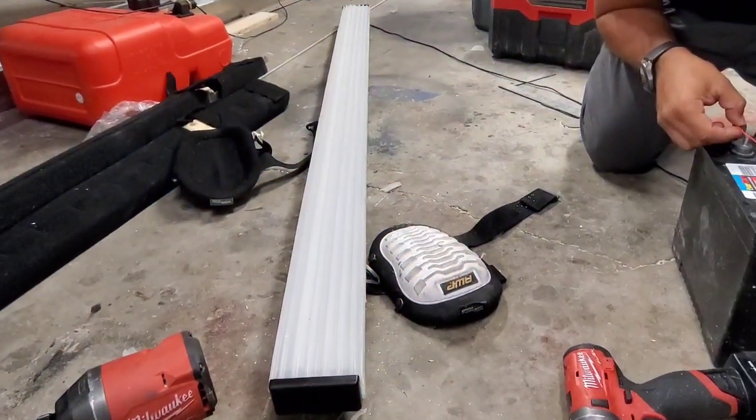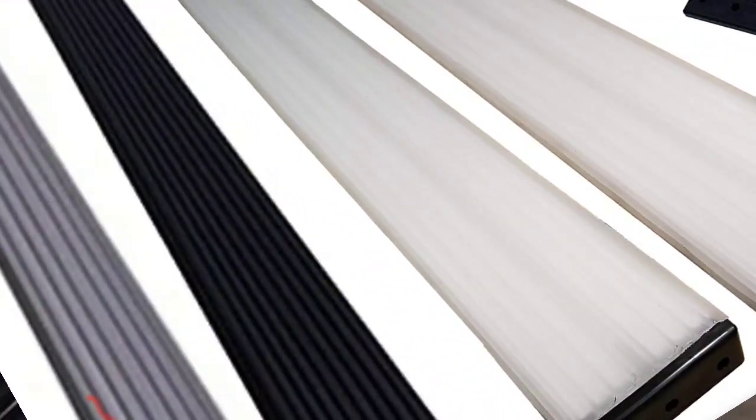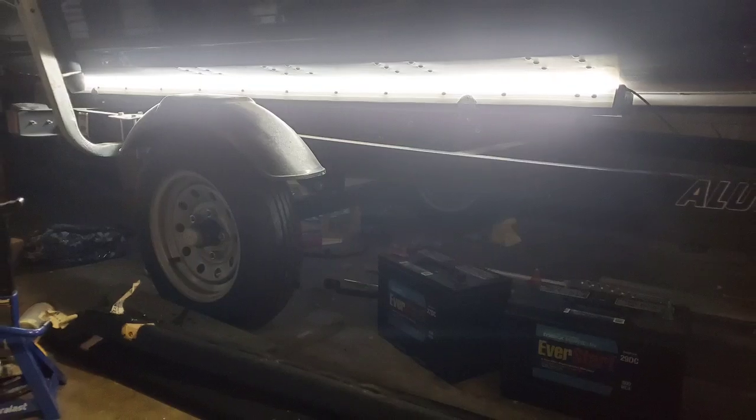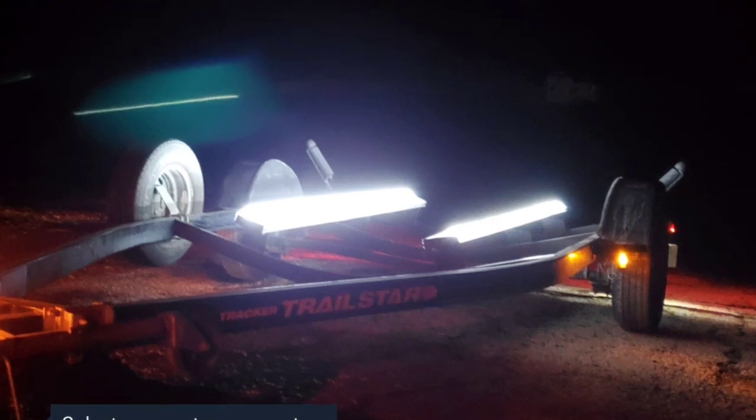If you thought it couldn't get any better, you can actually make them light up. These are Gatorback bunks — the best thing on the market. We're going to show you from start to finish how to install them, how to make them light up, and get a full look at their product line. Stay tuned and check out the entire video.